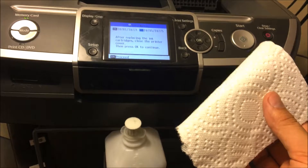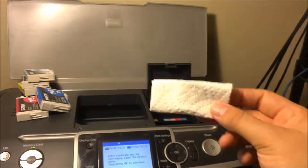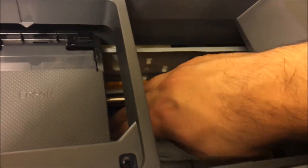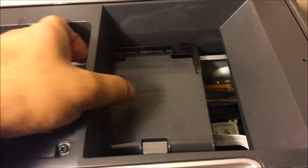This paper towel you're gonna want to put under the print head. Fold it up just like that and get it right under the print head. You want to use two hands when you do this. So you have the paper towel right under there.